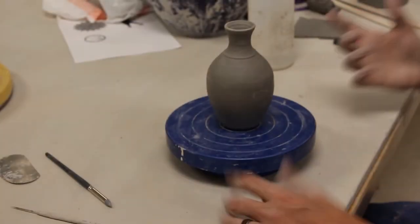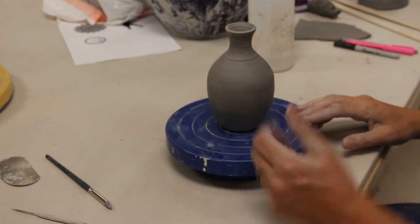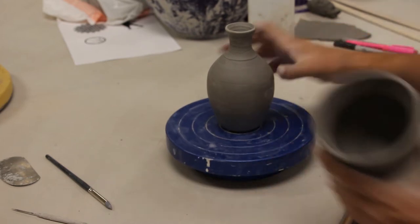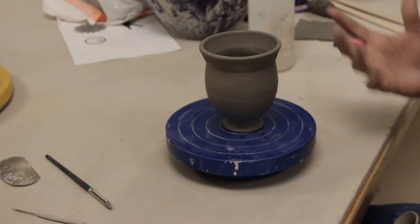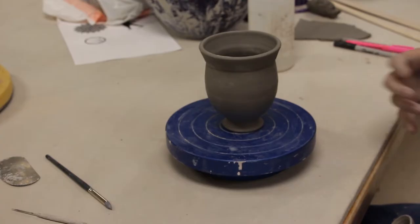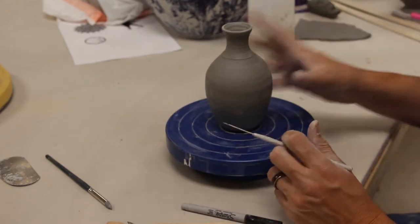I have a couple of pieces here I'm going to use as demonstration pieces that I made. On this one I'm going to do some incising, and on this project here I'm going to do appliqué. I might do a combination of both. I'll give you guys an idea of what I'm talking about when I want you to carve into the clay.